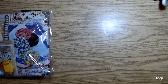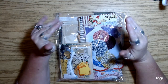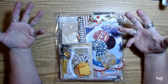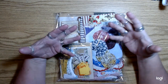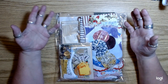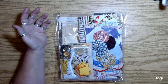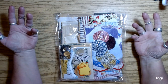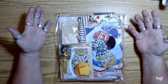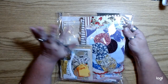I wanted to give everybody the same things, and I couldn't do more than 12 and keep everything pretty much the same in the kits. I may do more kits if you guys like these and they go over well — maybe with just different stuff but the same kind of style.